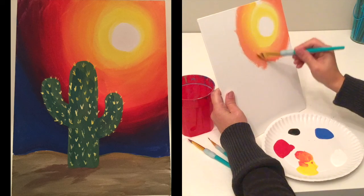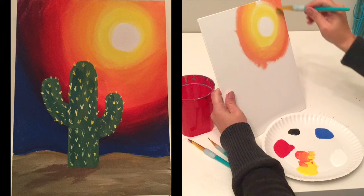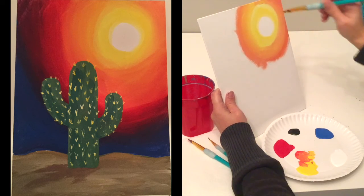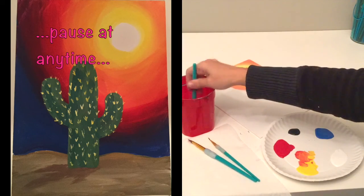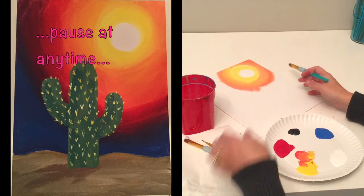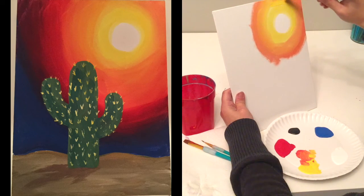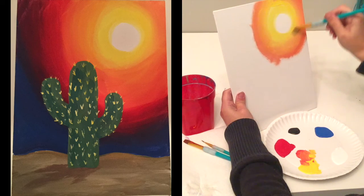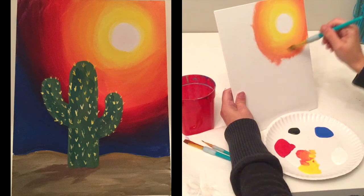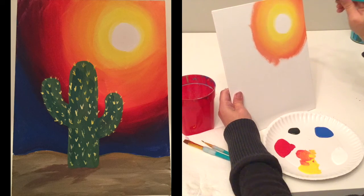If you start to lose a color like yellow, just add it back in. My concern right now is I've got too much orange, so I'm going to rinse off my brush, get it all nice and clean, dry it off really well, then dip back into yellow. That's what will bring the yellow back out. If I'd left the orange on the brush and tried to add yellow, the orange would have taken over the whole thing.